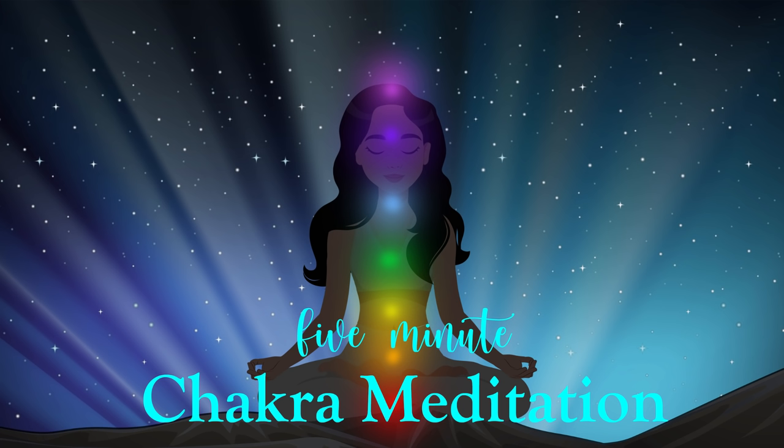And you express deep appreciation for it as your awareness travels now up into the top of your head, in the space known as your crown chakra, seeing it as an orb of brilliant violet light. You feel it as whole, healthy, radiant and pure.